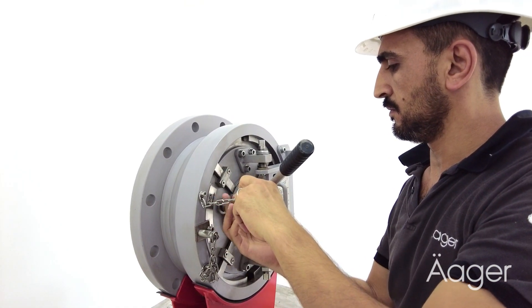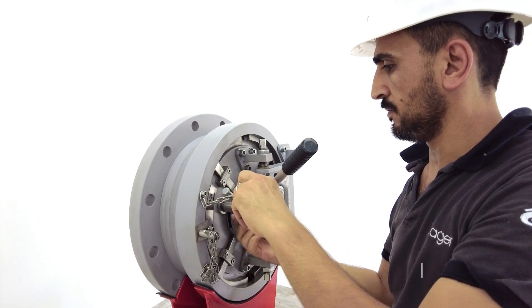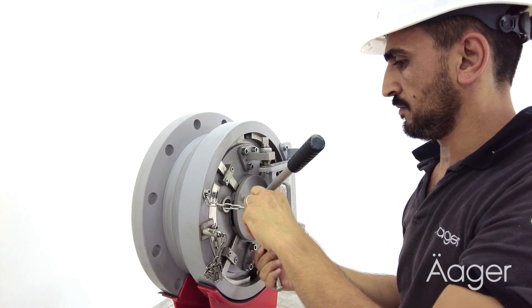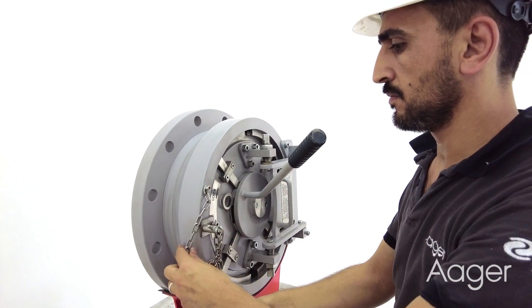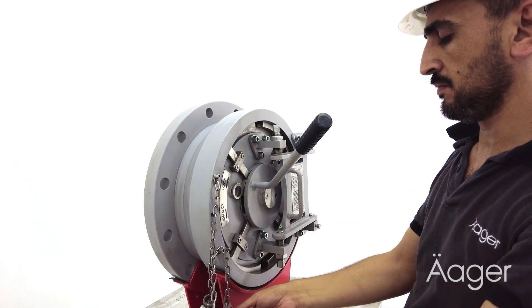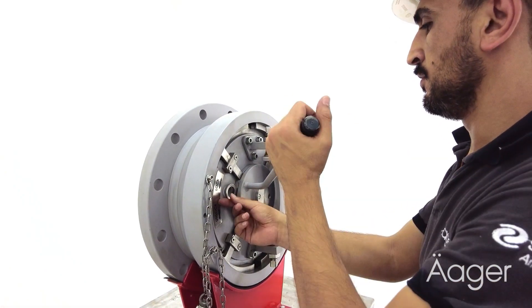After ensuring that the pressure has been fully released, the primary locking device should then be removed. This device is chained to the body of the closure so you don't lose it. Turn the secondary pressure safety catch lock counterclockwise to the unlock position.